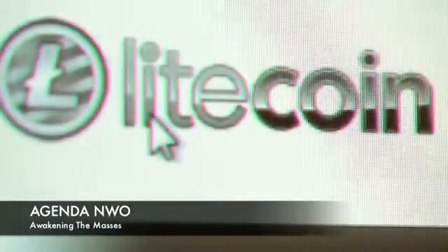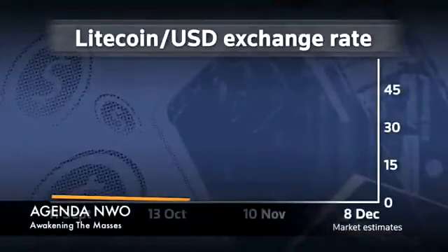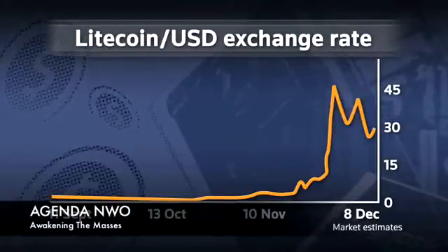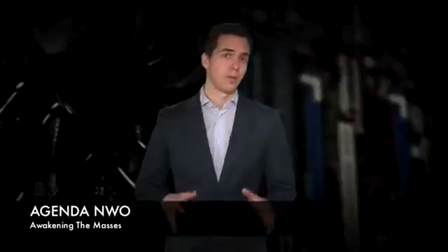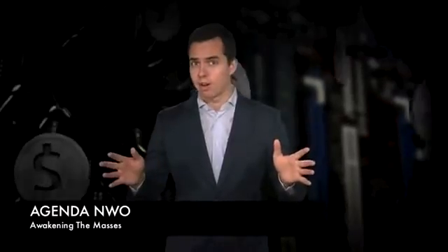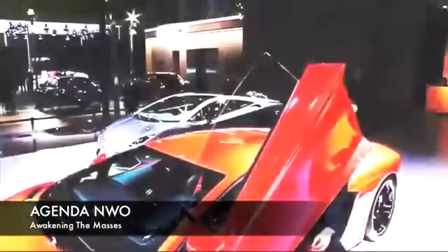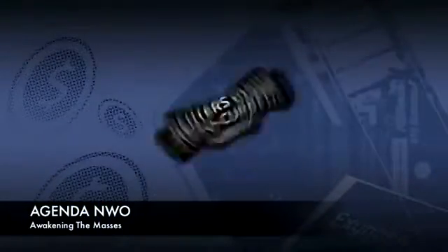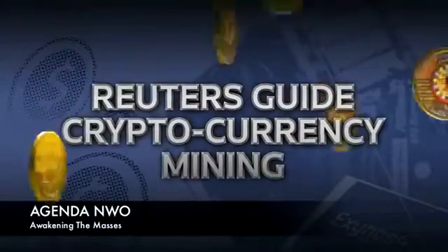Among the hundreds of copy currencies, arguably the most successful is the Litecoin, which surged in late November. And unlike Bitcoin, people like you and me can still mine Litecoins with a home-built PC. But how hard is it to get started? And will it all end in tears — or perhaps in Lamborghinis? Stay with us for the answer, because the Reuters team in Hong Kong has built our very own mining rig.